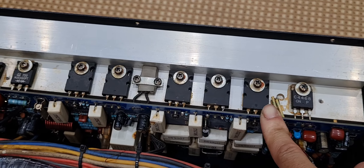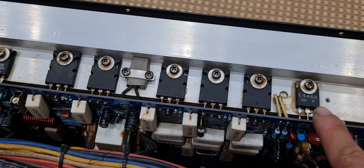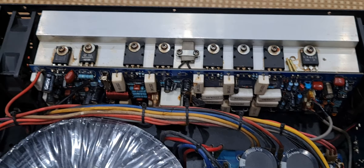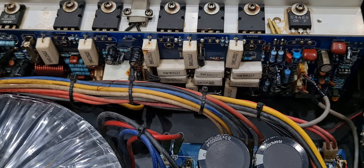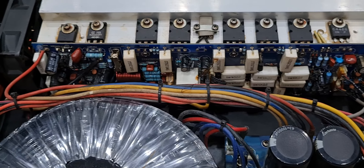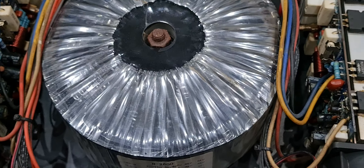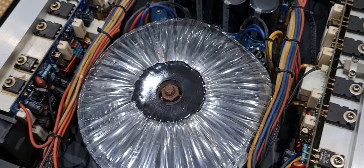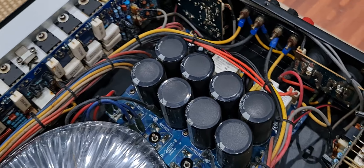Mỗi vế có 10 con sò, tổng số là 20 sò - 5 mặt trên và 5 mặt dưới mỗi vế. Đây là bù áp, 6 bù áp dẫn từ dòng sò Sanken. Trên này có một con mosfet và một con cầu diode, sử dụng công nghệ mạch Class H. Mạch sử dụng hoàn toàn linh kiện cắm và có rất nhiều con trở to để chịu điện áp lớn. Class H thì sẽ có 2 nguồn cấp: một nguồn là 44V - 0V - 44V và một nguồn tiếp theo là 84V - 0V - 84V. Qua tụ thì nguồn áp cao nhất lên đến khoảng 100V.